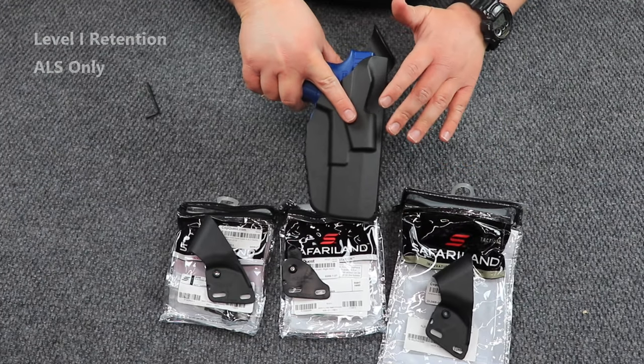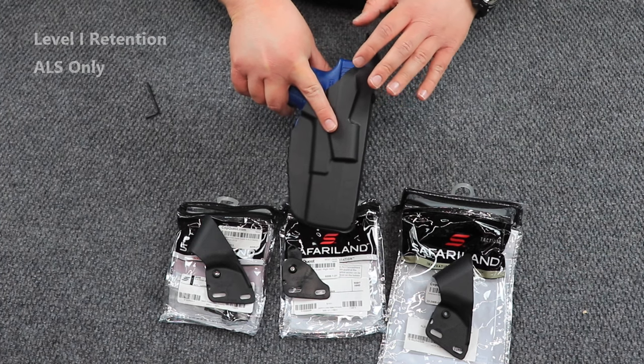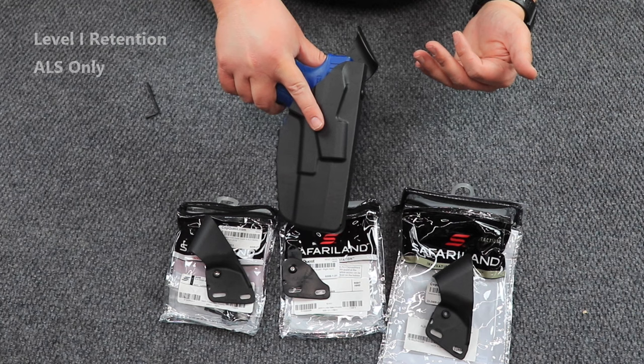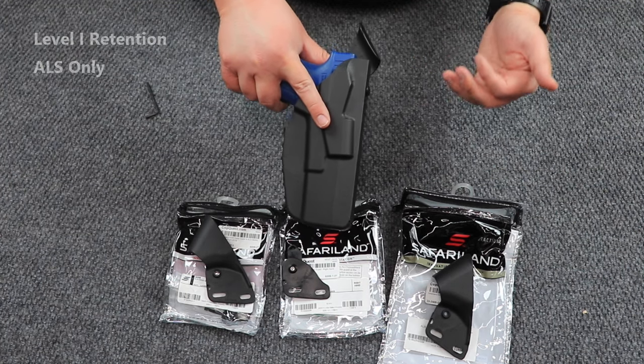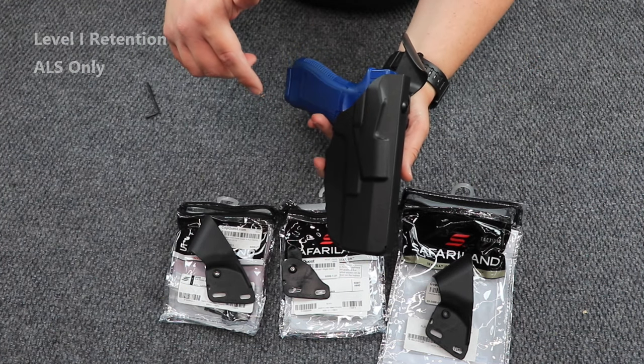The reason I broke the ALS and ALS/SLS hood guards into two separate groups is because they are slightly different from each other. Even though they are named the same and look relatively the same, they are different part numbers. We'll link all that stuff down below.